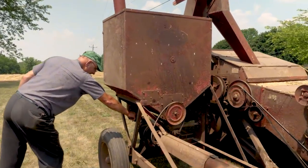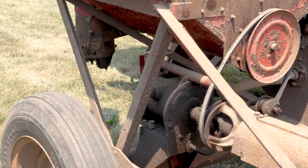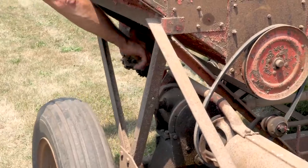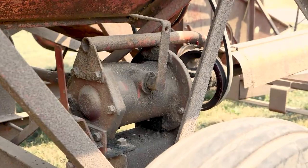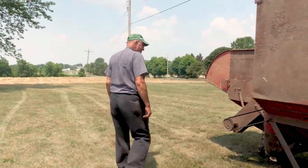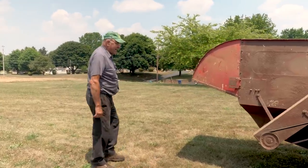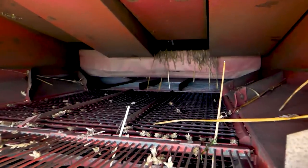Down here is a unique feature. This lever lets you kick the combine — the threshing unit — out of gear, so you can run your unloading auger system without the combine running. I think that's just a pretty unique feature. This is what they call a walker combine.